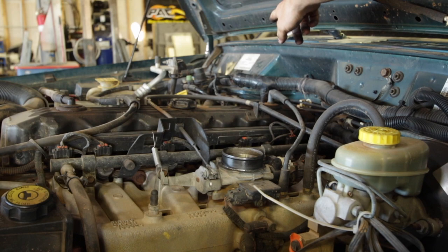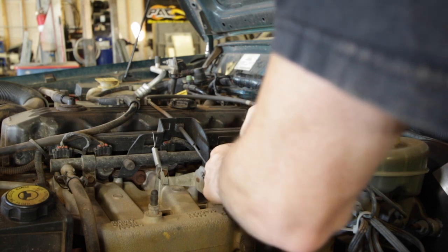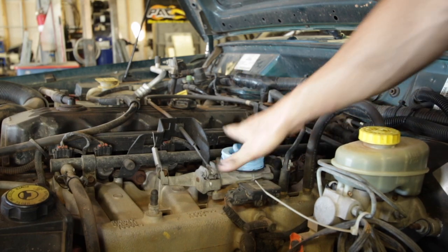We're going to be doing some drilling over here in a second, so with the throttle body wide open like that, you want to protect it with something. Just make sure we don't get any metal shavings down there. The latex glove will work just fine for that.